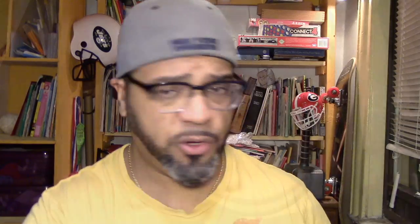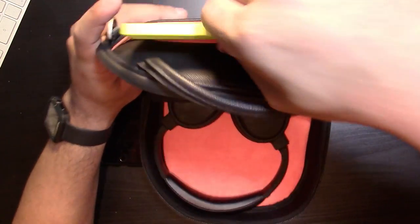Again, the material and craftsmanship are really nice. It feels rugged — like it could take a good beating. If you're looking for a bag to put your headphones in, why not get a nice bag that isn't expensive? You can fit your phone, cables, small headphones, and even memory cards. There are pockets for everything.